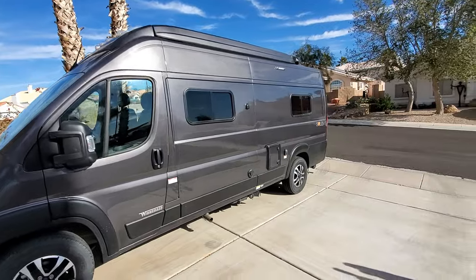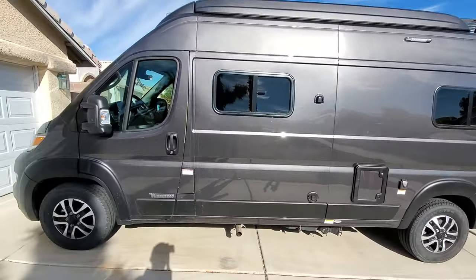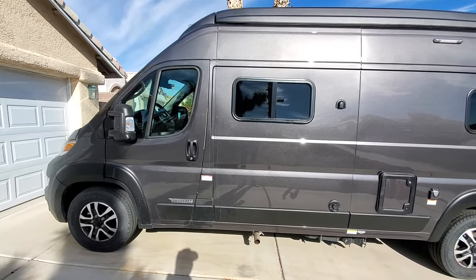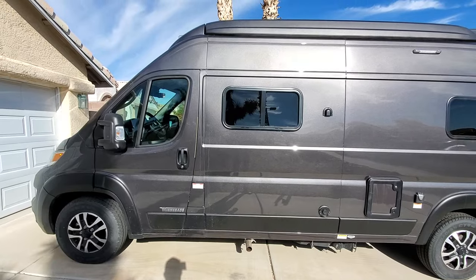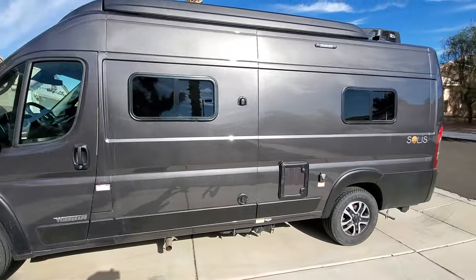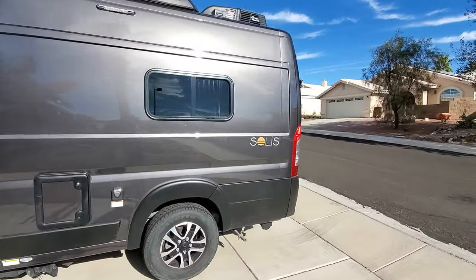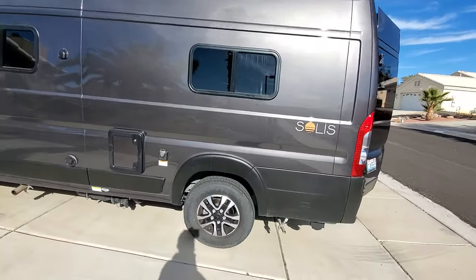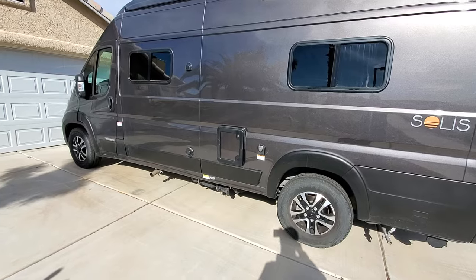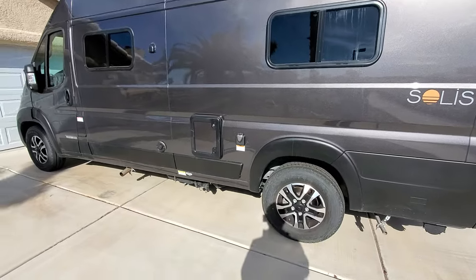Typically what I like to do is start on the outside first, just go around the van and talk about any parts or any situations where we didn't necessarily like something or things that we absolutely loved. So let's go ahead and start on the outside first.